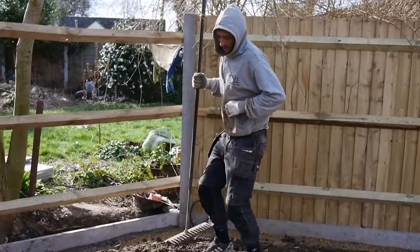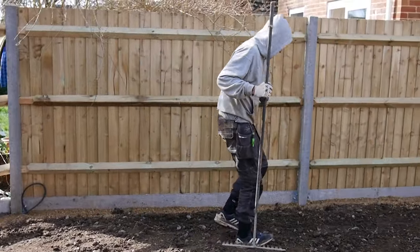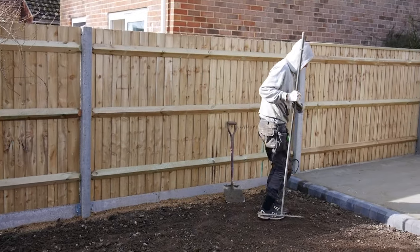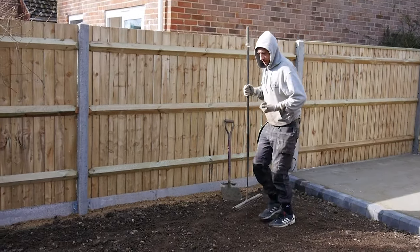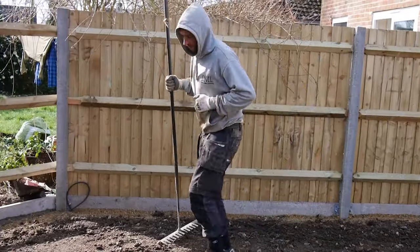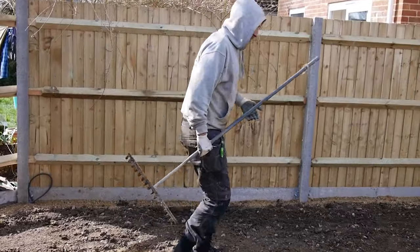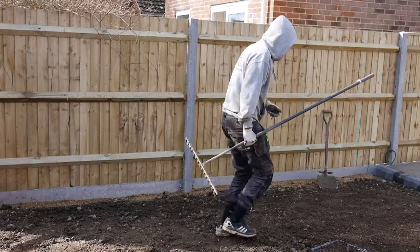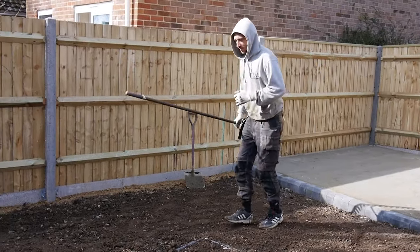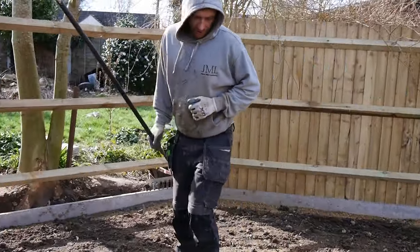It seems a bit mad — you look like a seagull — but it just makes sure everything's compact. Get your heels in there; it just pushes everything down, and you know that once you lay your turf, in a few months' time there's not going to be a dip that forms. Once you've rotovated and leveled, go across the whole garden and stomp it down.